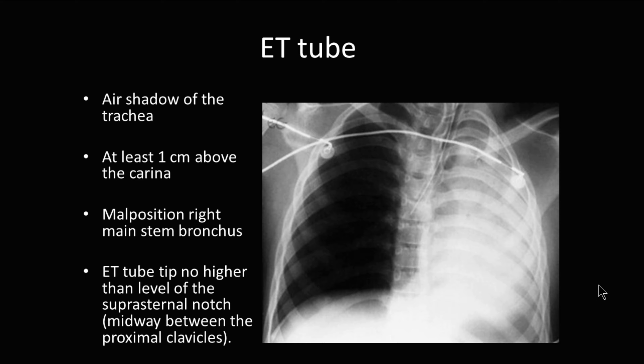ET tube placement can be verified by chest x-ray. You can see here there's an ET tube coming in. There's a nice line that comes down that terminates right about here. The right lung seems to be well aerated. However, on the left side, you have a lot of lucency and brightness on the chest x-ray.